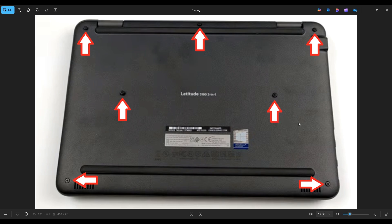Also, be careful not to put your pry tool too far in — you could damage some internal components. Just keep it on the edge, go nice and slow and careful but firm, and you'll be able to get that bottom case off.